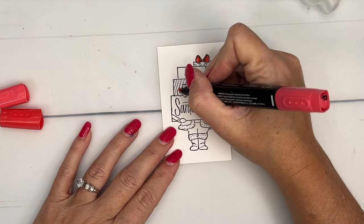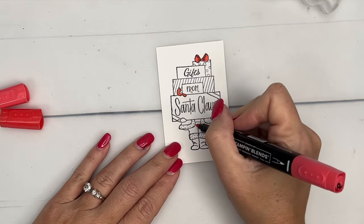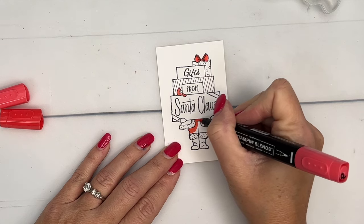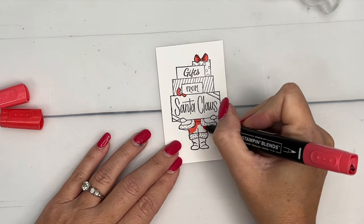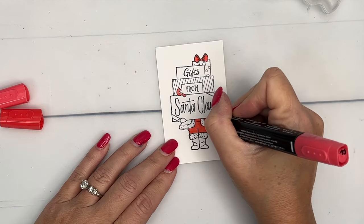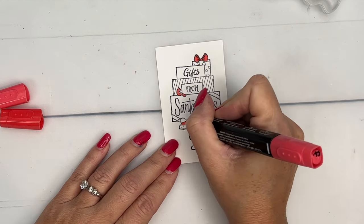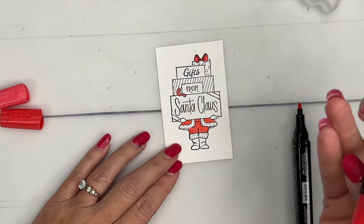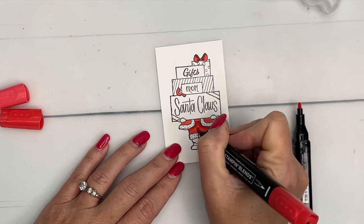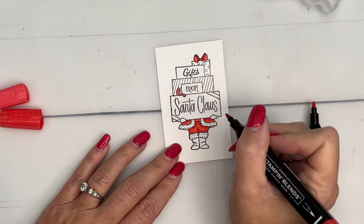I'm going to color the bird light and leave the wing white. Now down here for Santa, we're going to do his pants and his shirt underneath — we're going to do them light. Be really careful because on that fur, you're not going to add any color there, so you don't want to get any Poppy Parade on that. In these small places, I like to use my bullet tip and just tap that color in so that it doesn't slip. Now I'm going to take the dark and add shadow underneath those fur sections and above the boots.